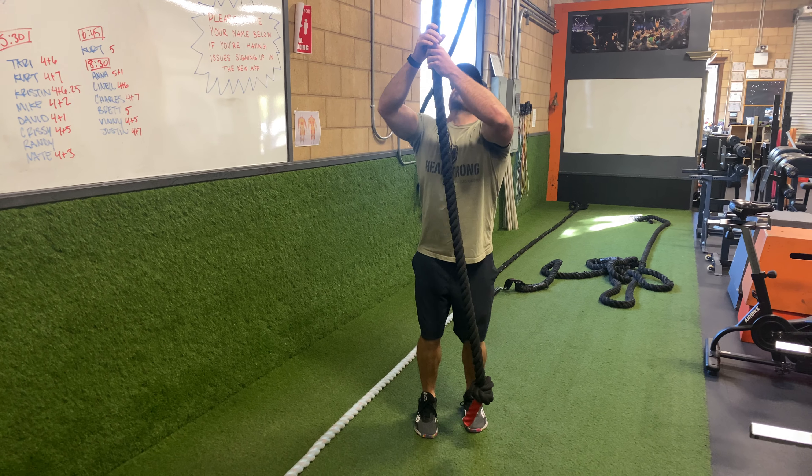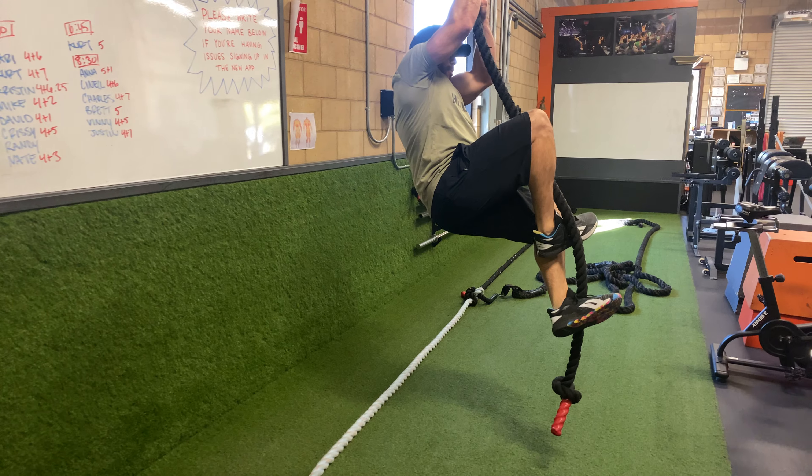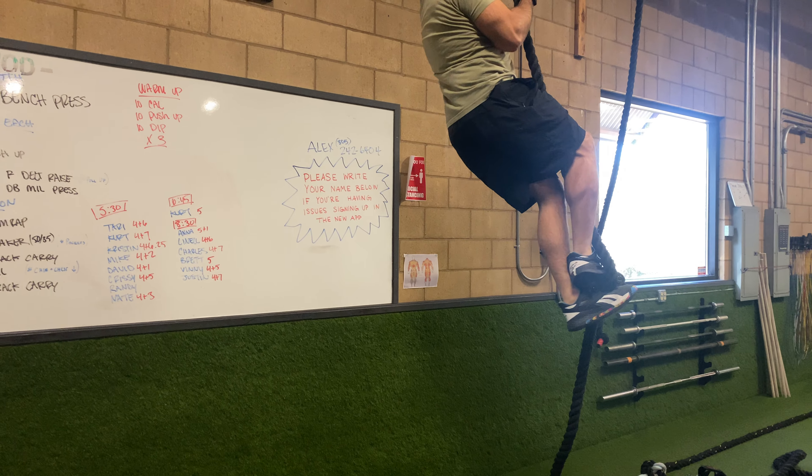So what it looks like — I'm going to do it in slow motion if I can. Grab a hold, rub the top shoe, pinch underneath and step on that rope here. Re-establish my grip, tuck, pinch, and climb.